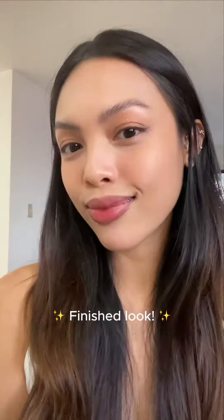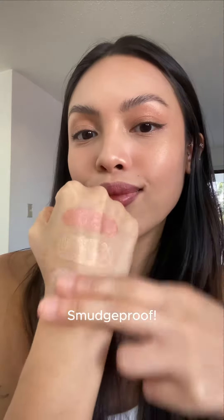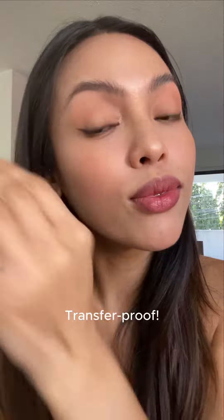Here's the finished look. And these are the swatches of the three shades that I used. This formula is smudge-proof, transfer-proof, and waterproof.